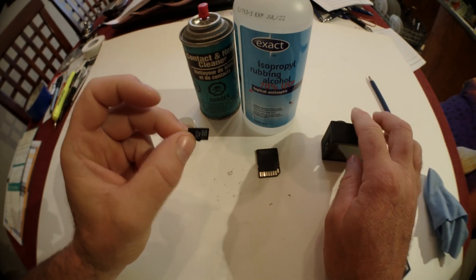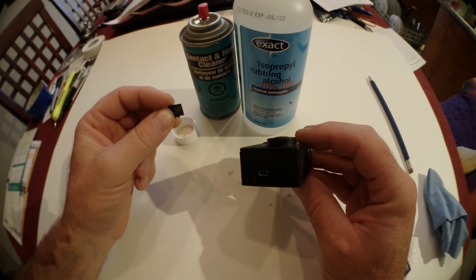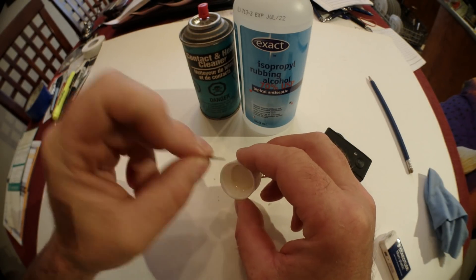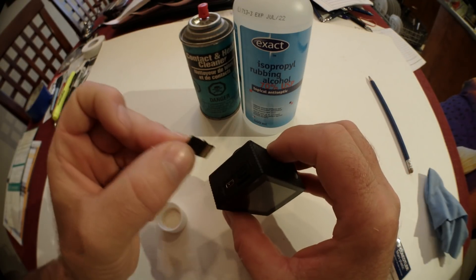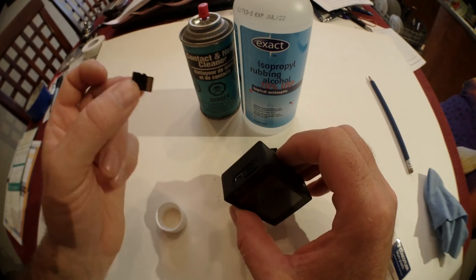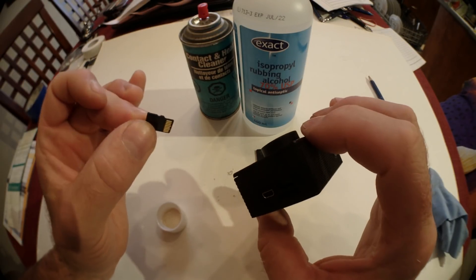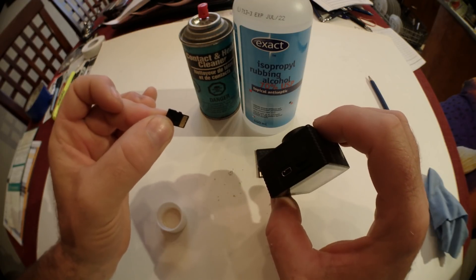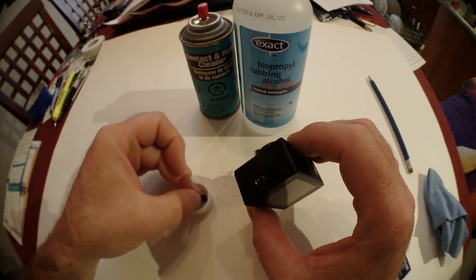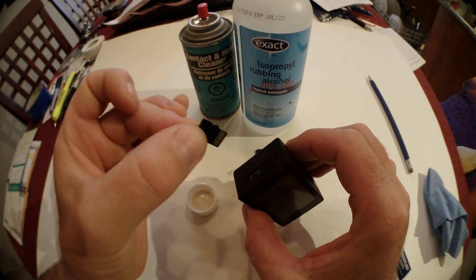If your device is the problem, worst case scenario: I had a problem with one device before and managed to fix it by taking the SD card, soaking it in alcohol, and putting it in and out of the card reader multiple times — like 10 to 20 times — while it was fully damp with alcohol. If you do this, remove the battery and wait before powering the device back on. Do it at your own risk. The problem was dirt in the card reader, and the alcohol cleaned it out.